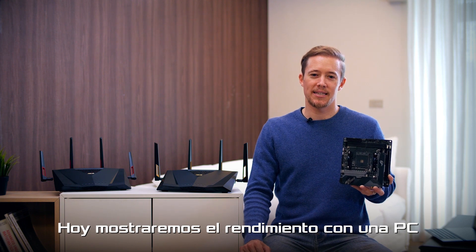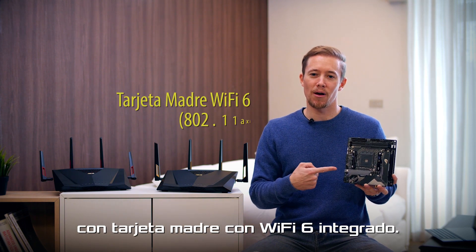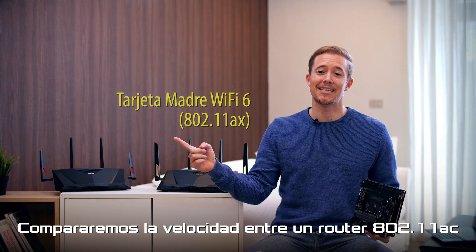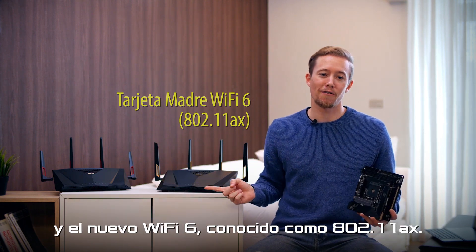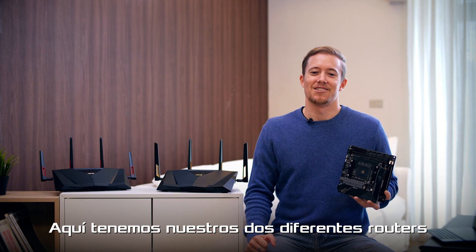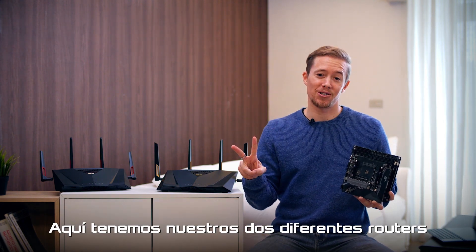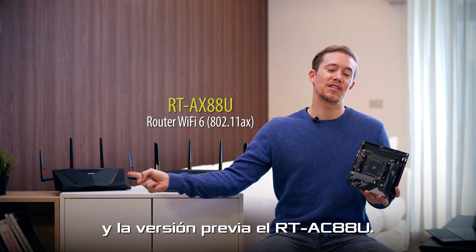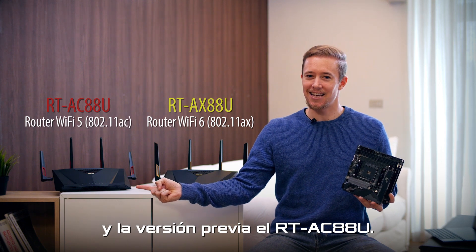Today we'll show off performance with a PC that is using a Wi-Fi 6 enabled motherboard. Let's compare speeds between the 802.11ac standard router and the new Wi-Fi 6, or so-called 802.11ax standard. Here we have our two different routers using two different protocols, the latest RT-AX88U and its previous version.